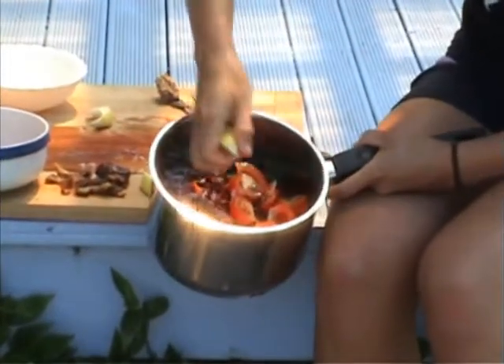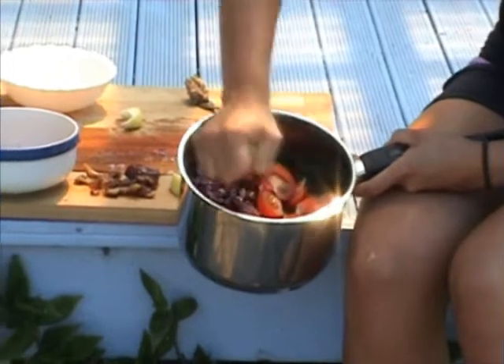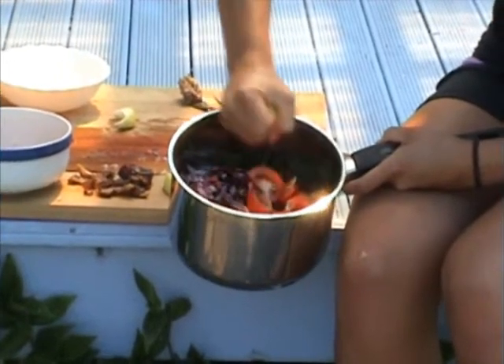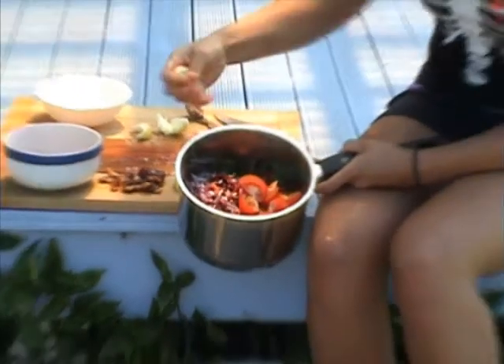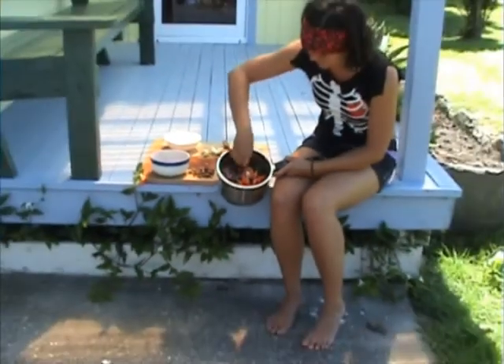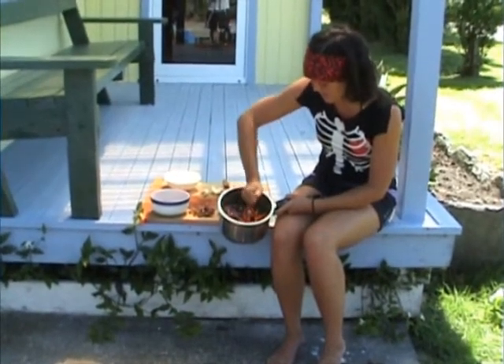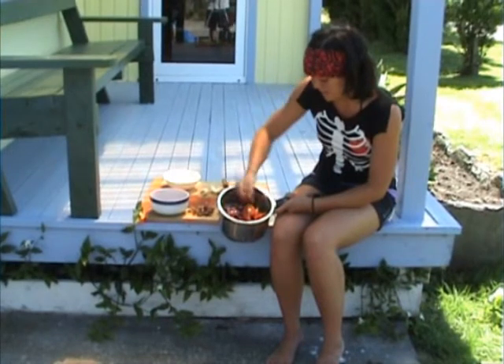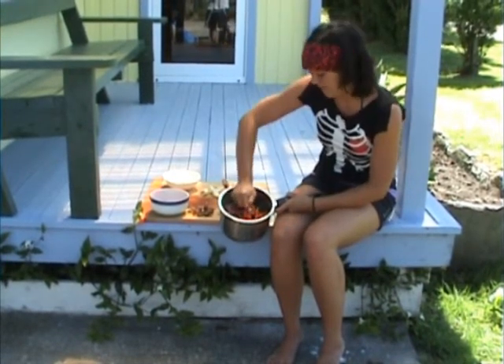In your salad you want a nice balance of sweet, sour, crunchy, and savoury generally — that's what makes a really good salad. The lemon is obviously giving it that sour taste and alkalising the entire salad. Lemon is one of the most alkalising foods you can eat.